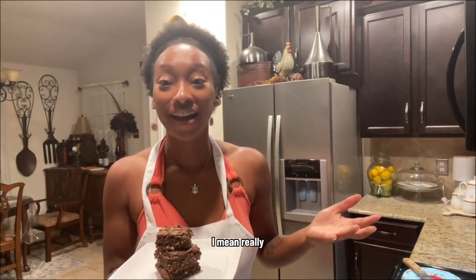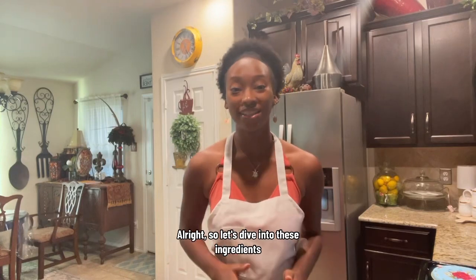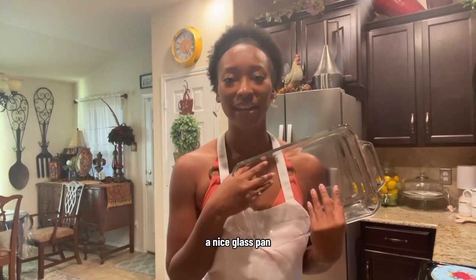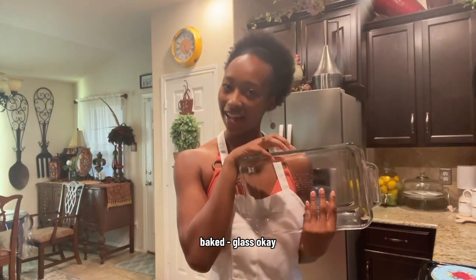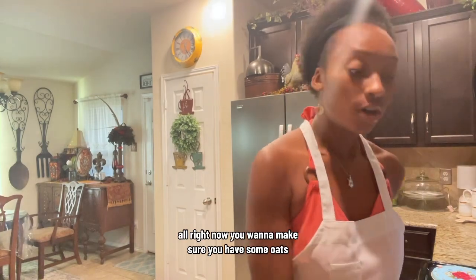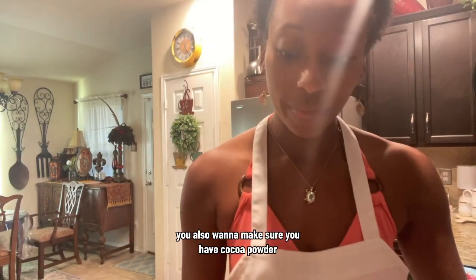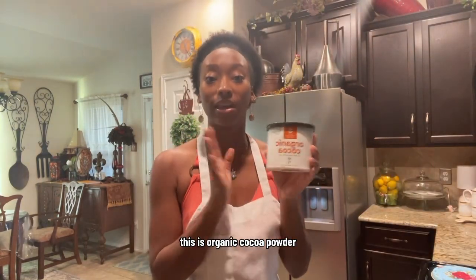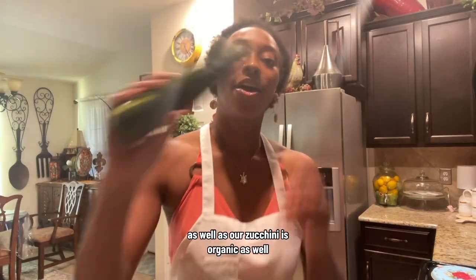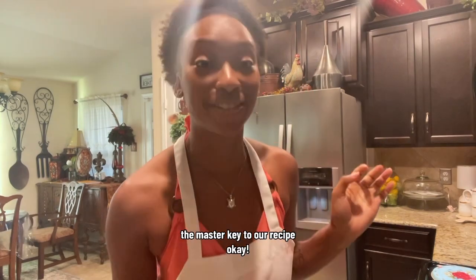They're popping and they're healthy — I mean, really, what more could you ask for? It's a dessert and it don't have to hurt. So let's dive into these ingredients. The first thing you definitely want is a brownie pan, a nice glass pan — this is an 8 by 11. You also want some oats; we're gonna grind these up and make a flour. You also want cocoa powder — this is organic cocoa powder. And of course our zucchini is organic as well. You really want this zucchini; this is the key, the master key to our recipe.